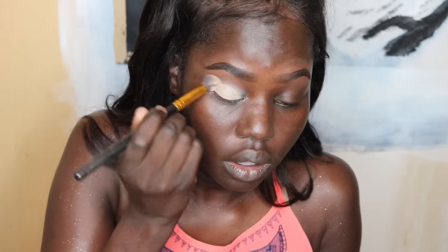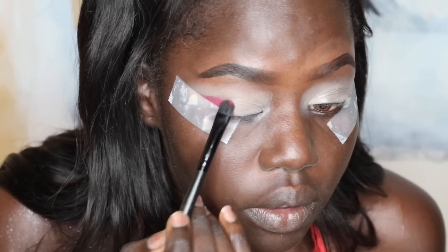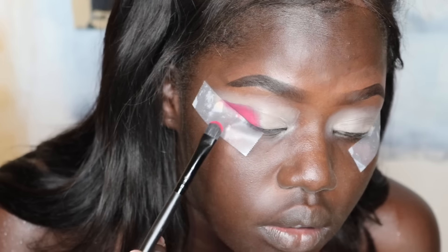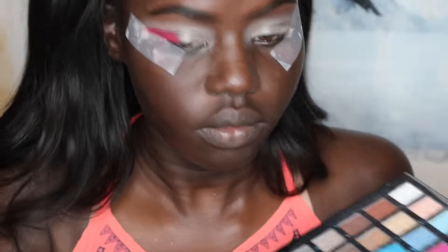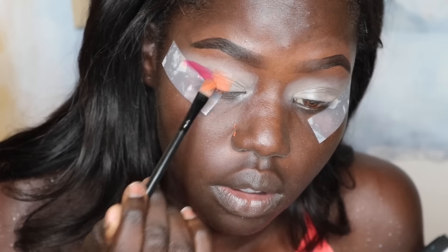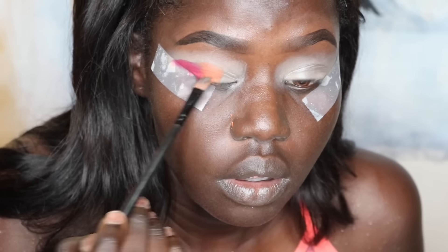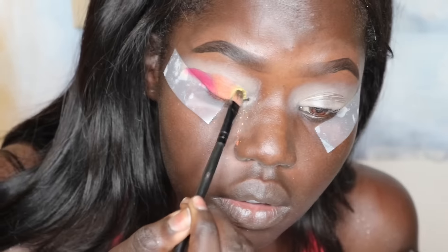I'm taking a flat brush, picking up this magenta color, and putting that in the outer third of my lid using a packing motion, because these colors are a little hard to work with — they're not as pigmented as I'd like, but they work. Now I'm picking up the orange color for the middle half of my lid, packing that on as well. Then I'm picking up the neon yellow for the inner half of my lid.